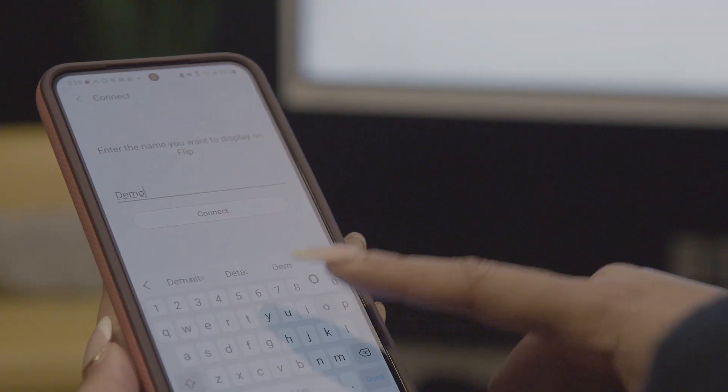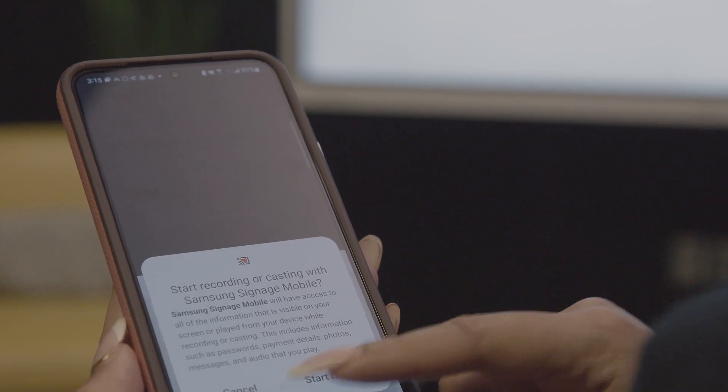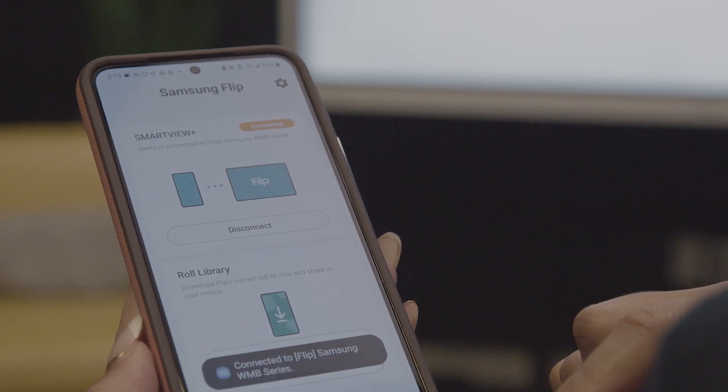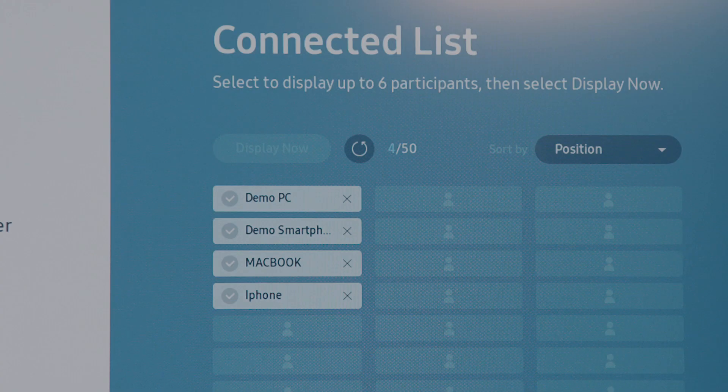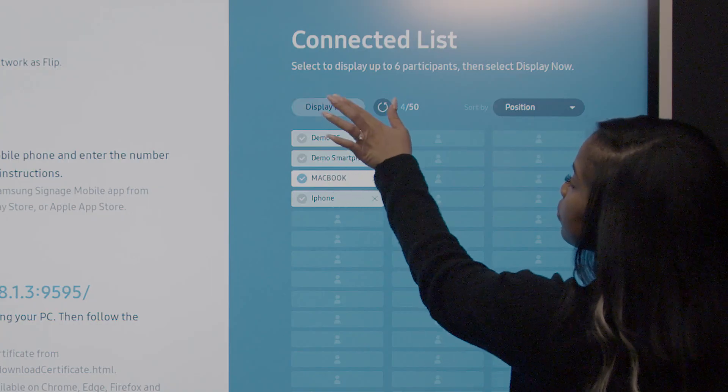After you or your students have connected to the display, you maintain control over which screens you would like to show. Up to 50 devices can connect at once using SmartView Plus, and up to six can be selected for simultaneous casting.